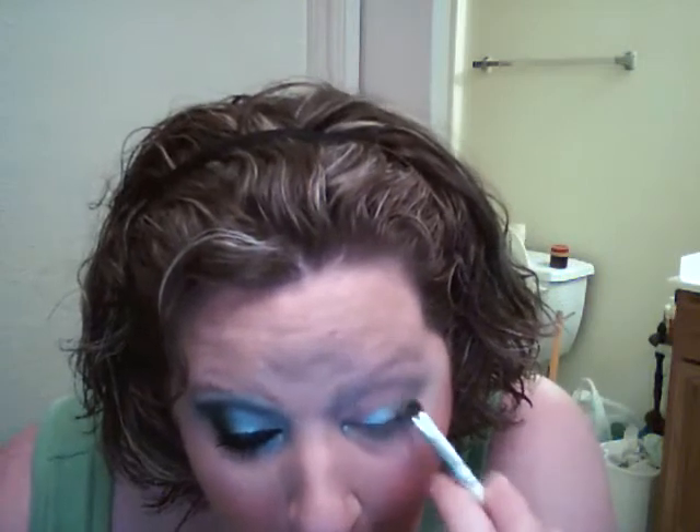Get a good amount on there because we're going to blend it all later. Just pack that color on your lid a little bit above your crease. I'm going to need to get some more — my mirror is below my webcam so I don't know how well you can see me. I really apologize. I hope that me talking while I'm doing it will help you better.